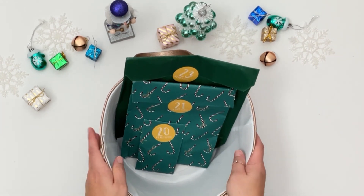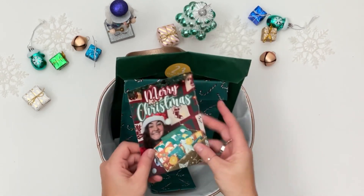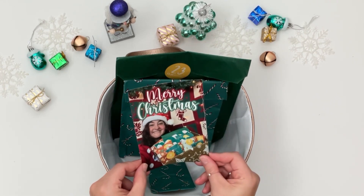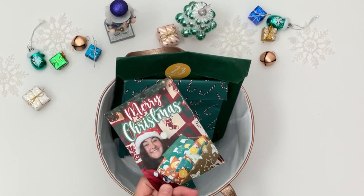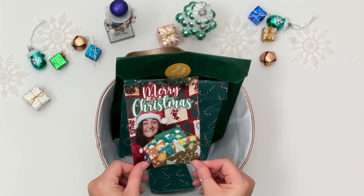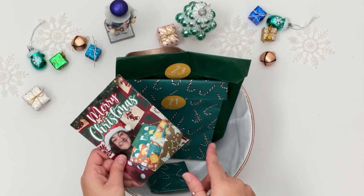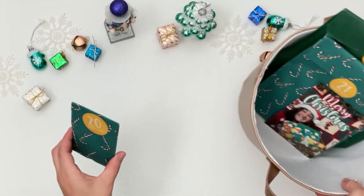Merry Christmas! It is Christmas Eve and we're gonna open up day 20 through day 24. This was an advent calendar by Amber on Planning Thing. I have shared how to use her sticker books in lots of my planners in different styles and layouts. This is her second year doing an advent calendar and it has been a little different than last year's. If you want to see last year's, I do have that on my highlights on my Instagram, but this year I thought I would throw it in on YouTube. By the way, I did buy this one myself — I actually bought last year's too, just putting that out there. So let's go ahead and open up day 20.